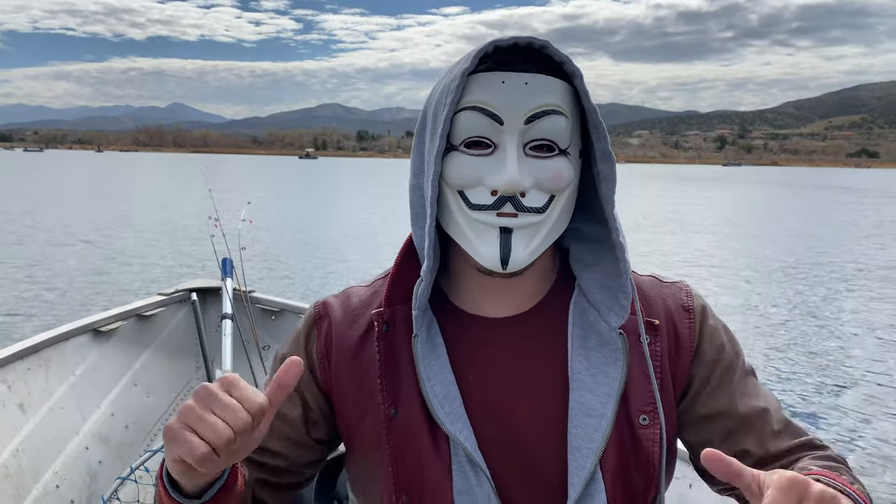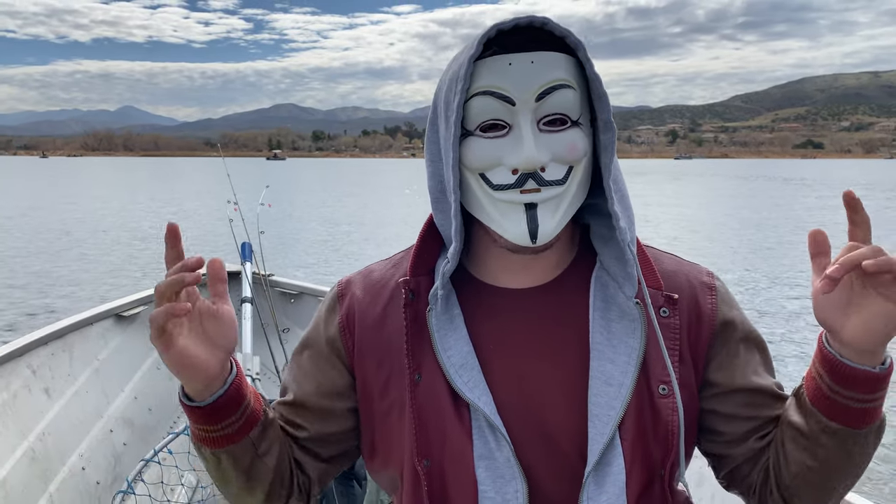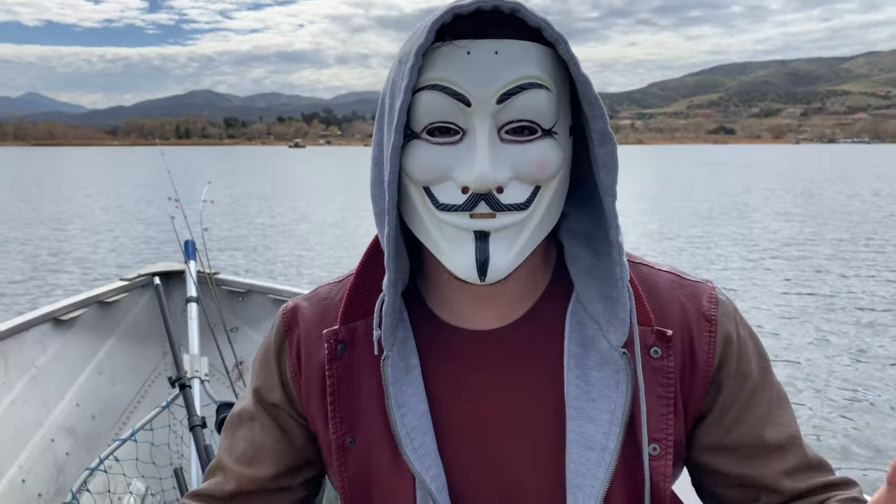Fish on! Fish on guys! Woohoo! What's up guys? My name is Fish Anonymous and welcome back to the channel. So as you guys can see, we're at a beautiful lake today and we're about to go catch some trout. So let's get on the water and let's catch some fish.